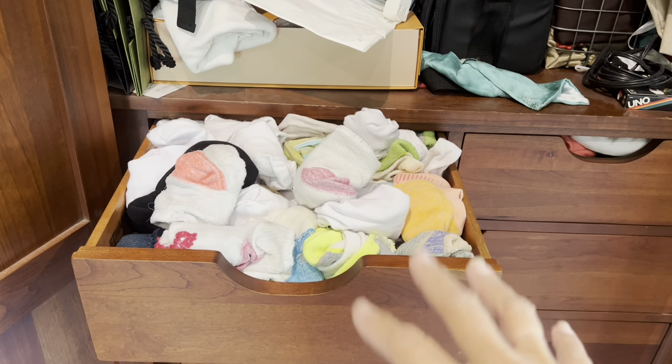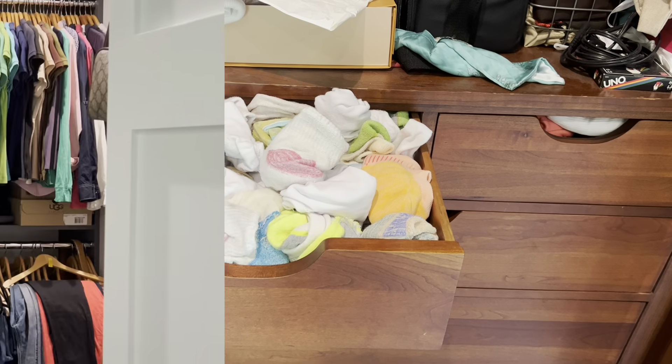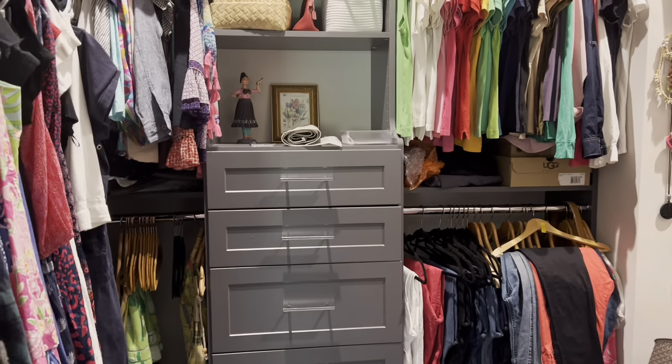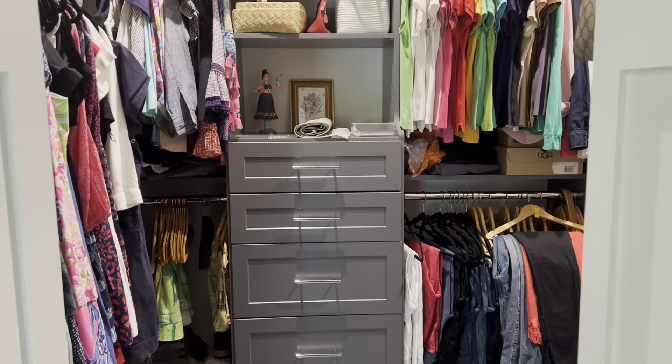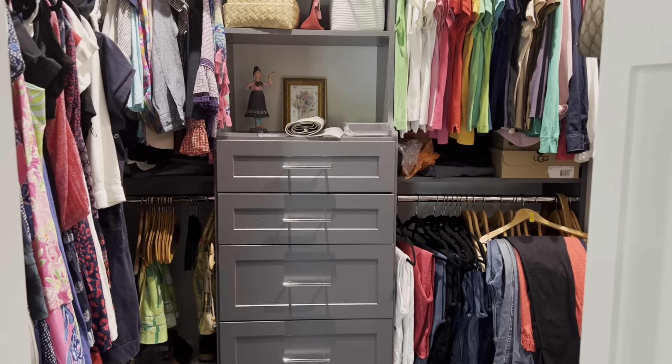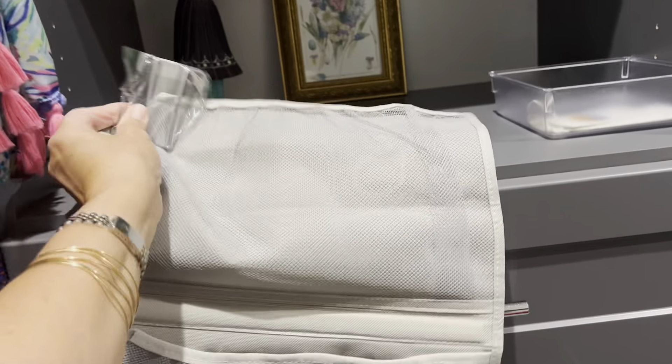My next thing is this sock drawer. Let me show you where I plan to put things to see if it works out. I have this master closet that's not incredibly small — it's a decent space that I designed when we built our home. I told myself that if it doesn't fit in here, I'm not going to need it. That's the limitation I'm working with. I've purchased these mesh behind-the-door hanging pockets.